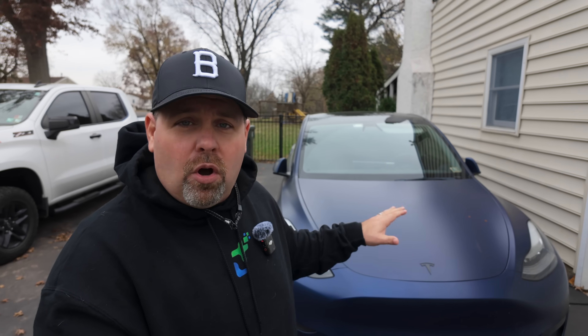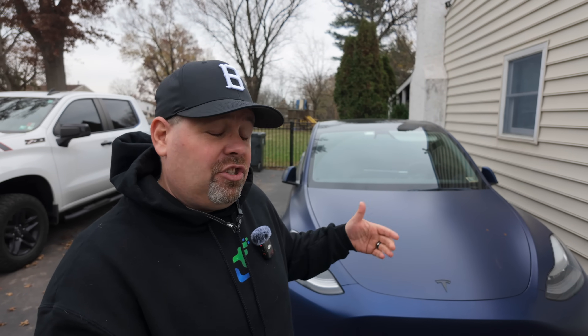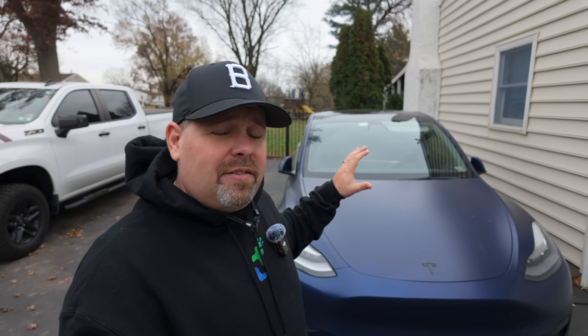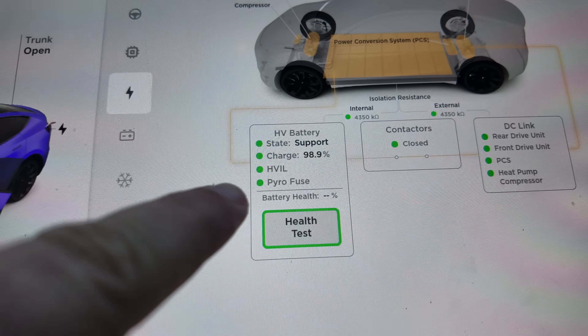We took delivery of our Tesla in March of 2021 and we have a little bit over 50,000 miles, so we're getting close to halfway to that marker. I'm curious to see exactly how our battery has degraded over time. Not only are we going to show you how to do the test, but we're going to do the test ourselves — the Tesla itself actually has a test built into the software.